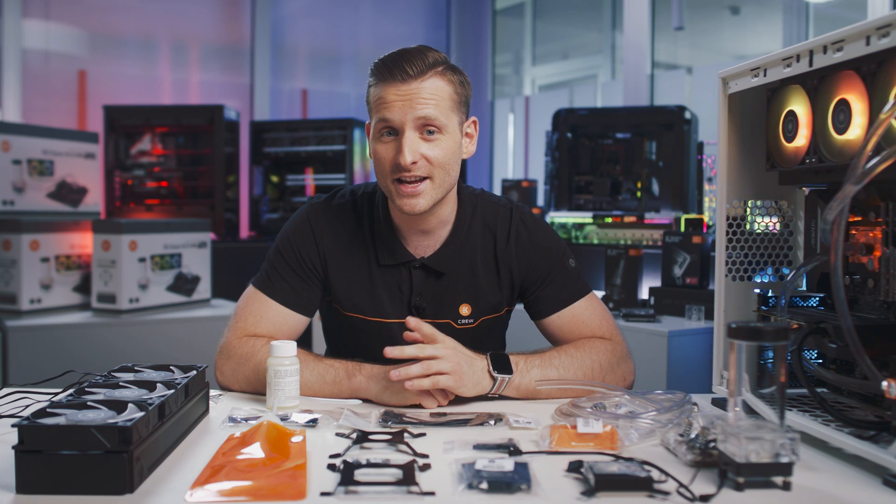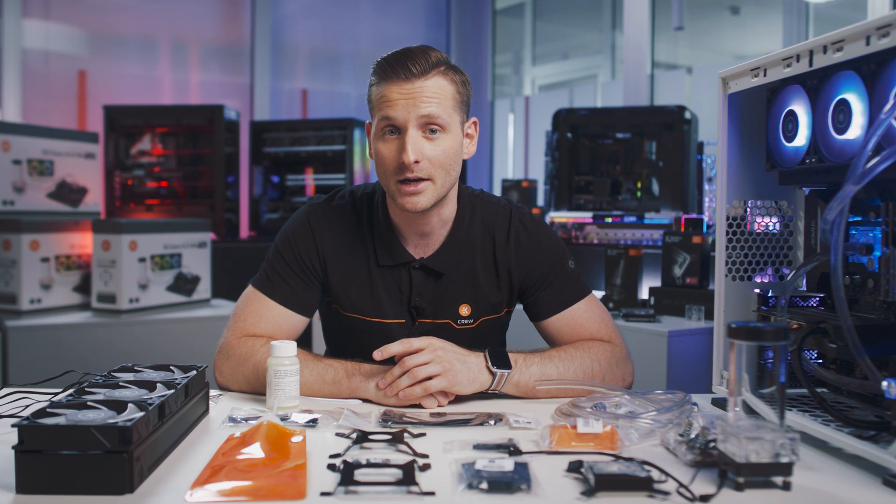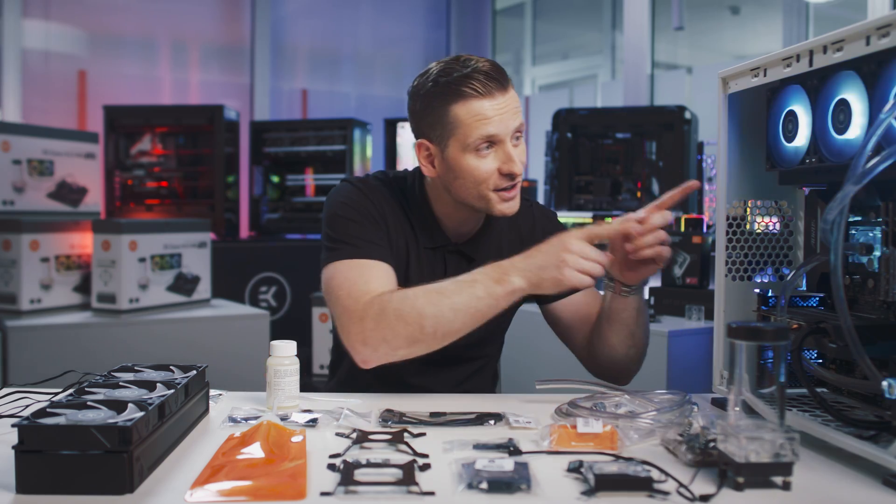EK Classic kits — your journey to the ultimate liquid-cooled PC starts right here.